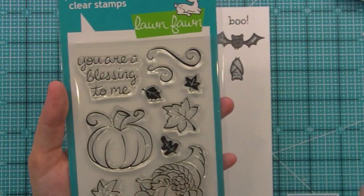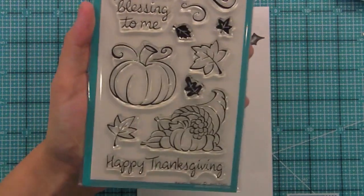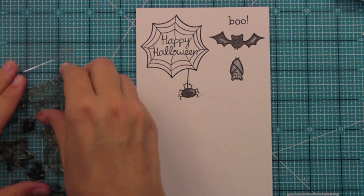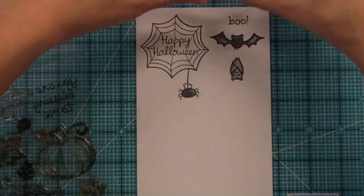Thanksgiving cards are getting really popular — people are sending them even earlier than Christmas cards, which is kind of fun. So let's stamp out a few of these images. We've got this great sentiment here — 'You Are a Blessing to Me' — let's stamp that out.